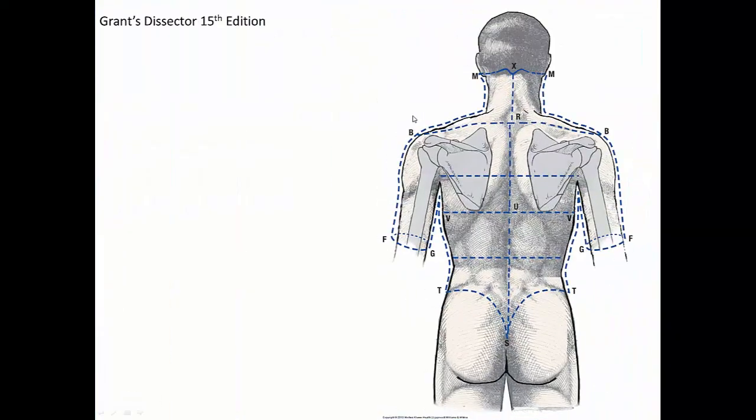Welcome to the Dissection of the Back. Our dissection book for this and all other dissections in this series is going to be based on Grant's Dissector, the 15th edition. Today we're going to be dissecting all of the back, starting from superficial and then moving to deep.